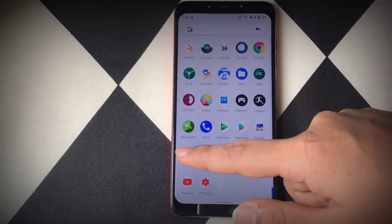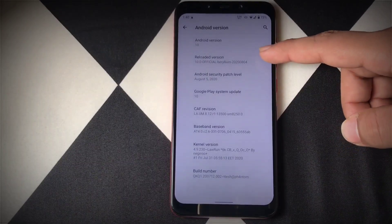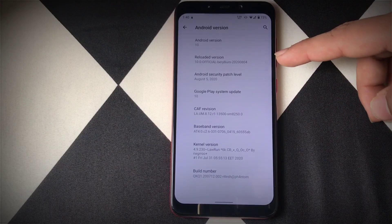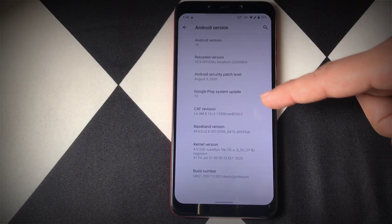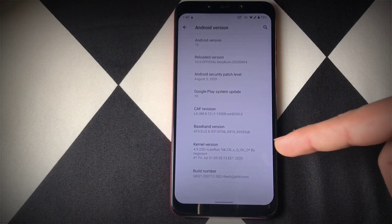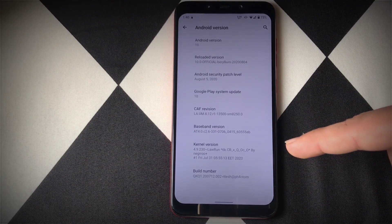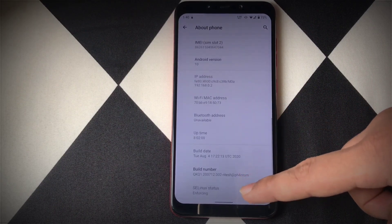Now let's head into the About Phone section. As you can see, I am using the latest version of Reloaded OS released on 4th of August. The Android security patch level is 5th August, which is the latest patch. This is a CAF-based ROM and I am using Laurent Kernel 6K Celebration Build with overclock display, which is also CAF-based. The SELinux status for this ROM is enforcing.